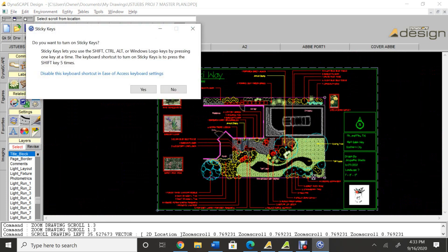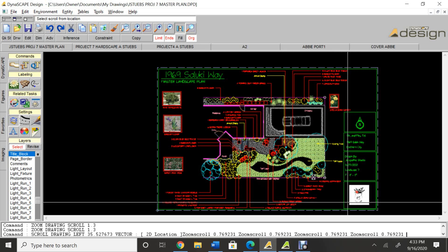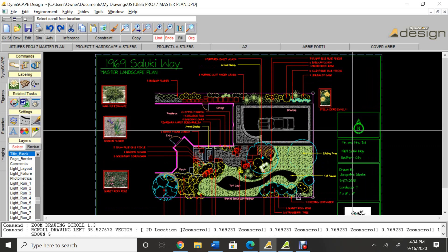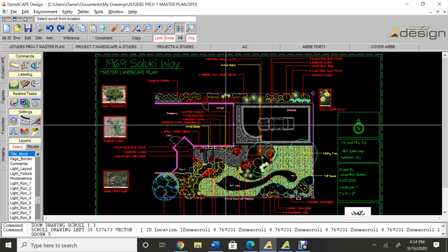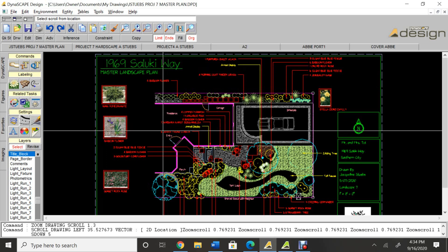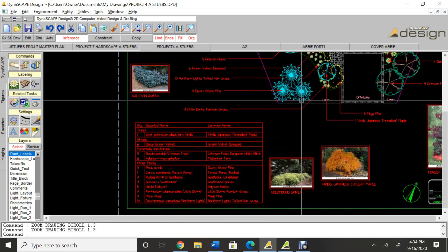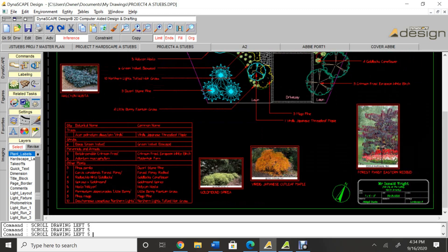Over here you can also create your own title blocks — this was just a fun little thing we created. I'll also show you guys some really cool things you can create with Dynascape that aren't design related. Here's another one. As you can see, it also has the plant key over here, which makes it really nice if you want to have it on the design already. And then again, the different types of title blocks — those are really cool.